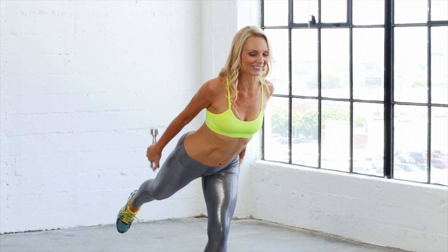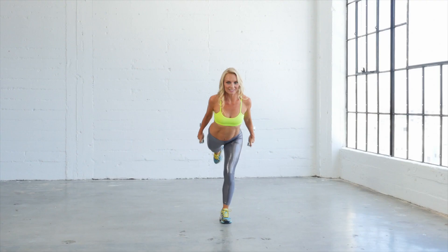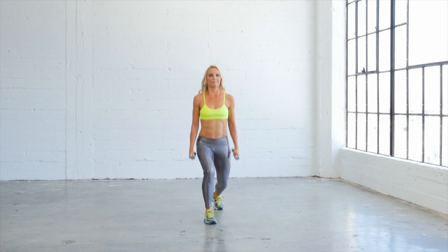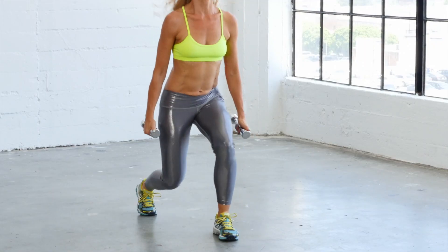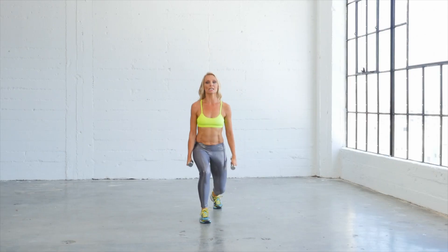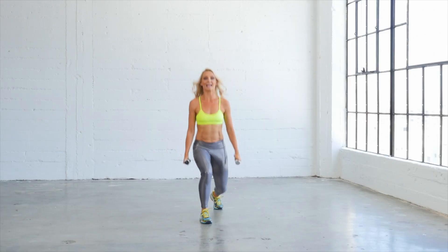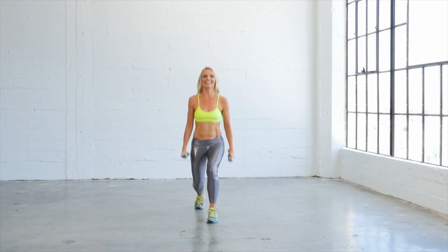Let's do four more — four, three, two, and one. Step back. Ready for your little jump. One, two, jump! How many do we do with these? You can do as many as you want — depends how hard you want to work. Probably about 30 seconds would be good, or if you want to count for ten, that's totally fine. We're going to do four more — four, three, two, and one.